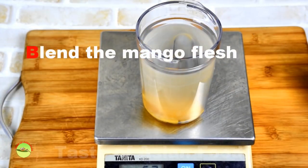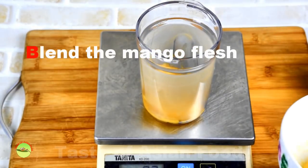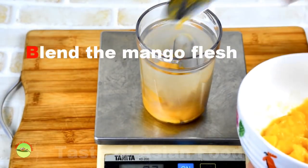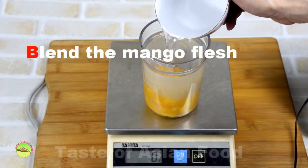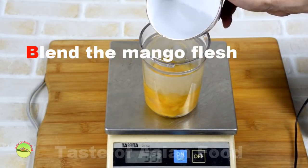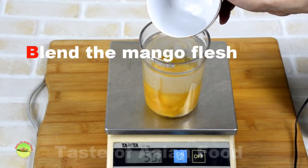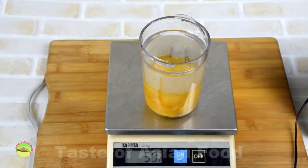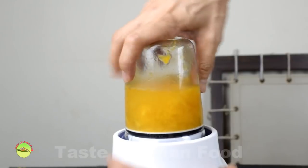Place the mango flesh into the blender. Add the amount of water as indicated in the recipe, then blend the mango until it becomes a smooth puree.